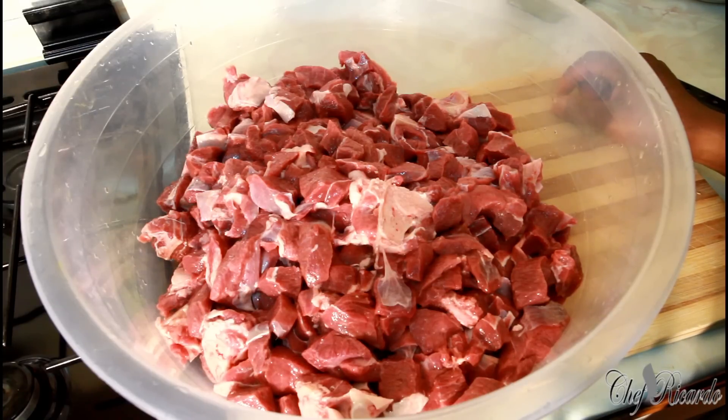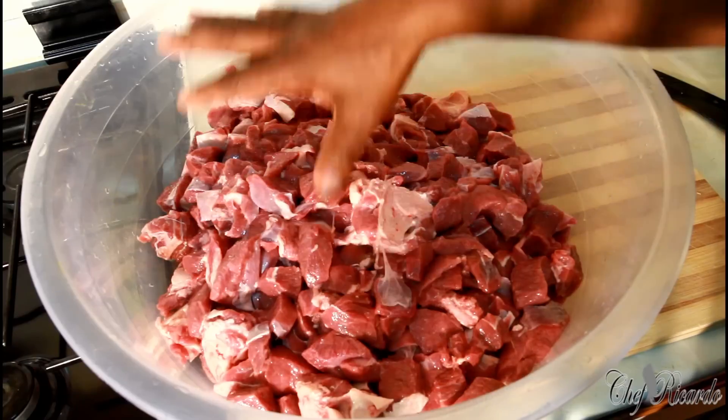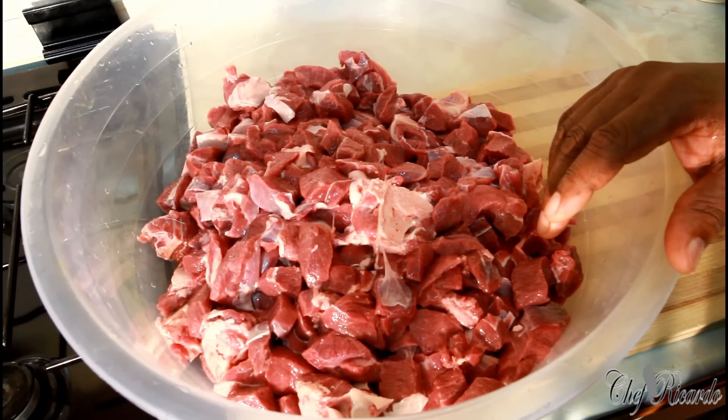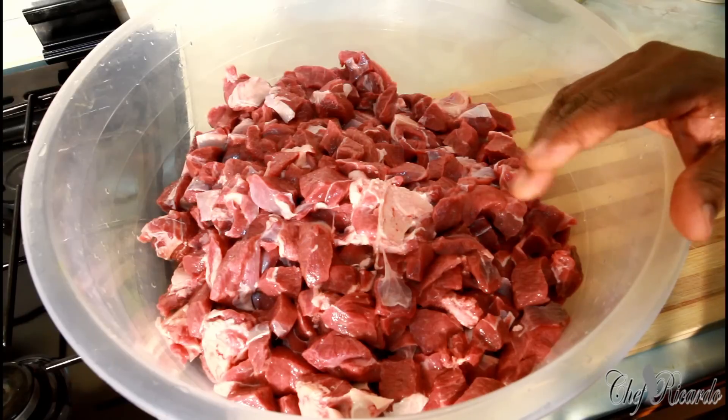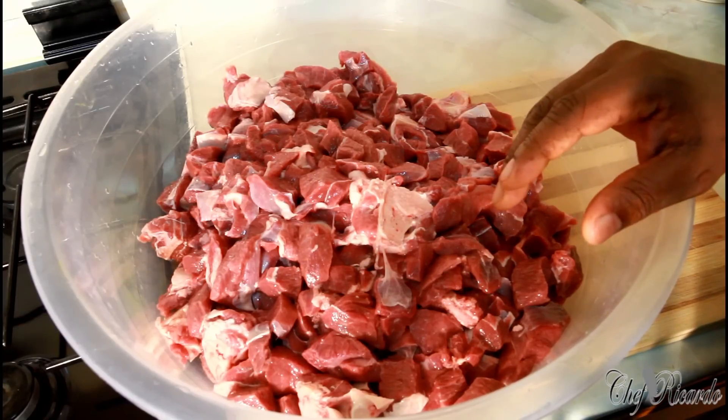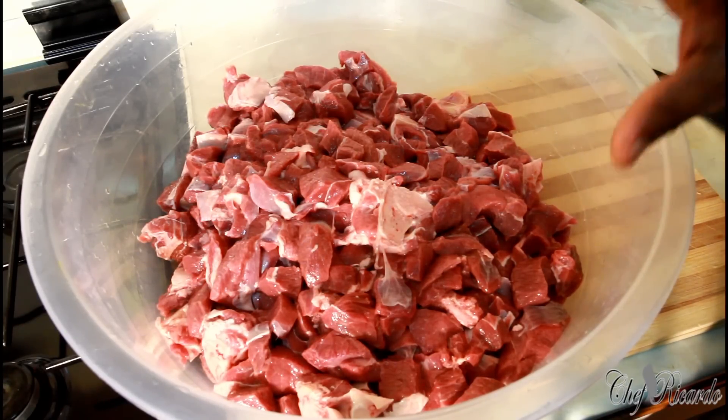We're marinating a large portion of goat meat — goat leg or mutton, some people call it mutton, some people call it goat meat. This is great when you're cooking for a birthday party, a function, or a christening. This will come in really handy.